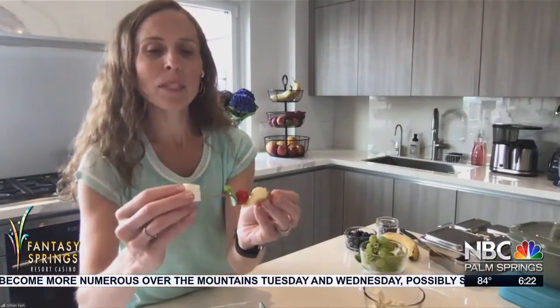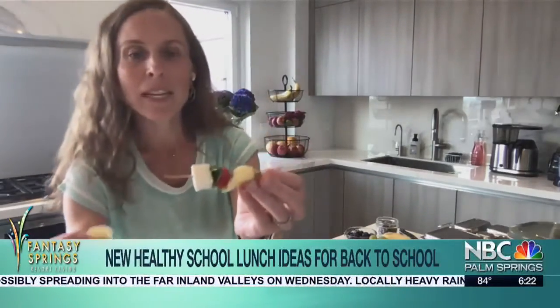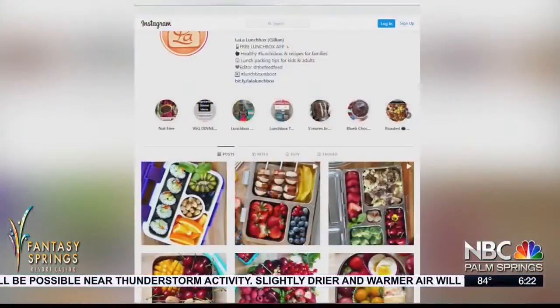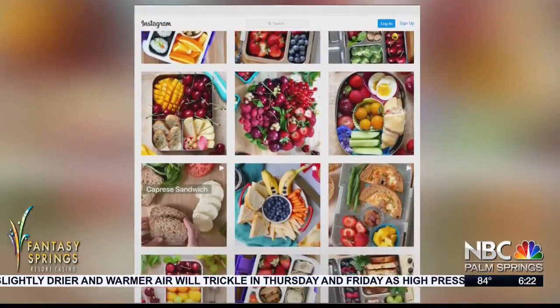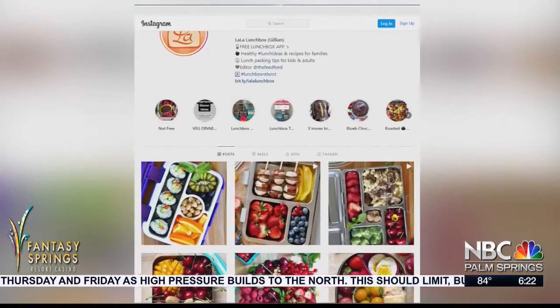The thing about these is they're totally variable and you can do whatever you want. Today I'm also adding some fresh mozzarella — you can use the balls, or a different kind of cheese if you prefer. What I love about your Instagram — and I know we have some video we can play — is that it's so colorful and you have so many ideas on there, things you would never think about. This is one of your more popular ones with the tortellini and the cheese.